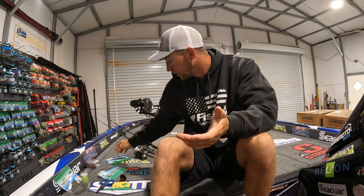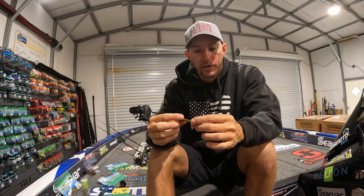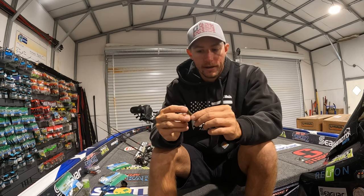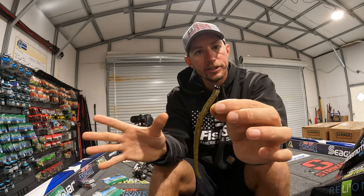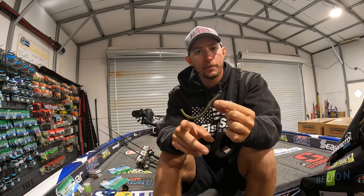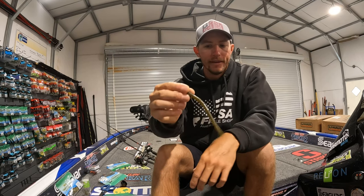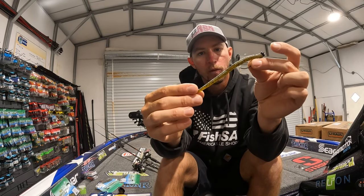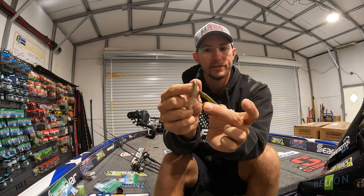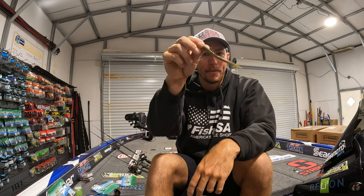Going along with the jig, the finesse jig also pairs with a shaky head. Shaky head fishing is one of my favorite ways to catch them on a spinning rod. In the month of March, the shaky head just straight up catches them. Pre-spawn fish are staging generally on points, rocky points, stuff like that, and a shaky head comes through that cover so well. I really like this worm — the Yamamoto Crow Senko. Not a lot of people know about this bait, but it's a thinner style worm that comes to a pointed tail. On a shaky head it's just dancing around and looks delicious to the bass. That worm gets bit, and the shaky head will catch bass all over the country in March.